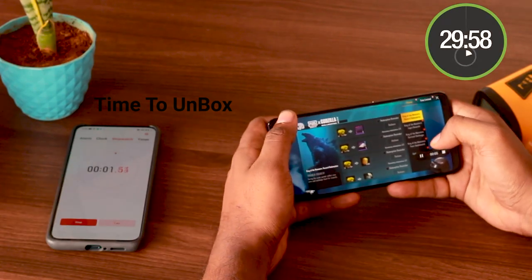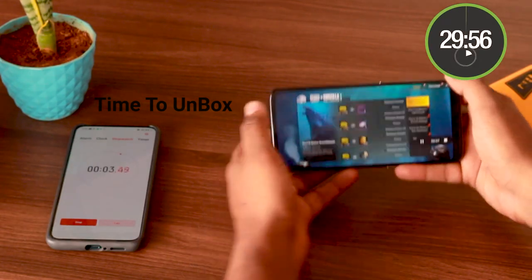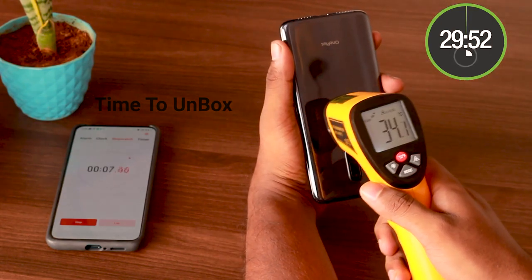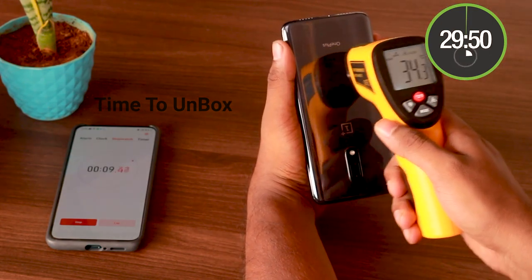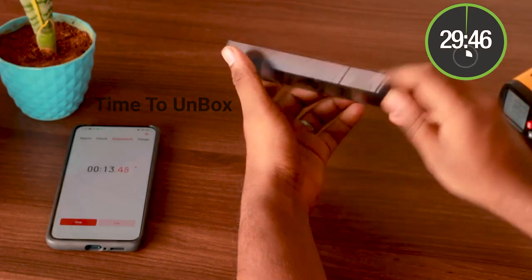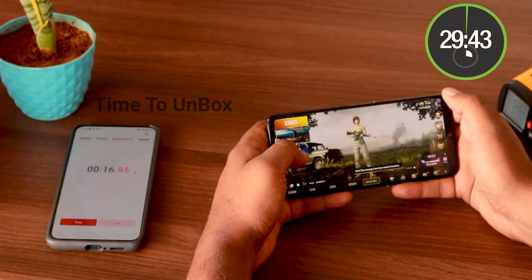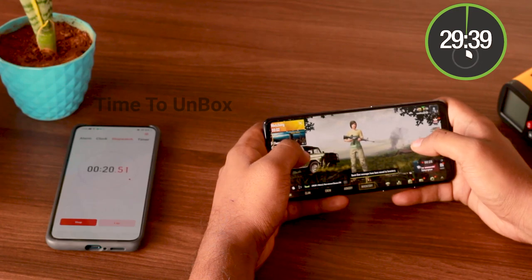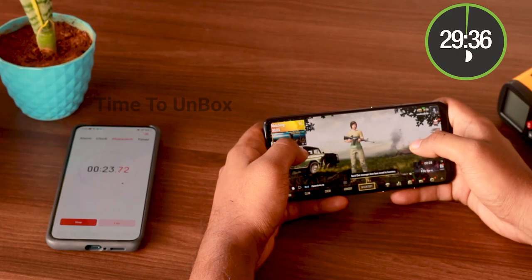Welcome back to Time Print Box. Today we're going to see the gaming temperature and battery drain test of the OnePlus 7, the younger brother of the OnePlus 7 Pro. It's packed with the Snapdragon 855, the latest chipset. Let's check the performance of the OnePlus 7 for the next 30 minutes. Initially, the OnePlus 7 has 77% battery and the temperature was 34 degrees Celsius.